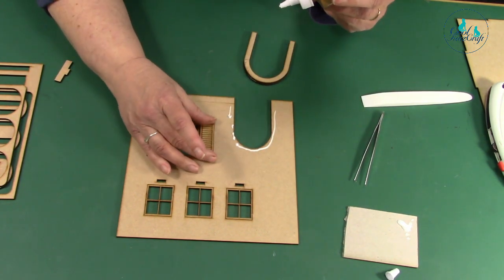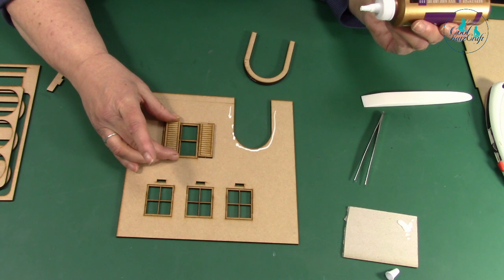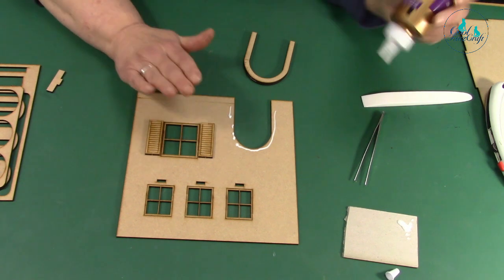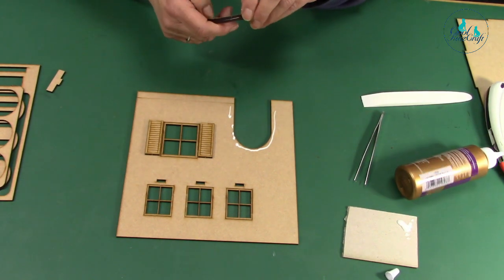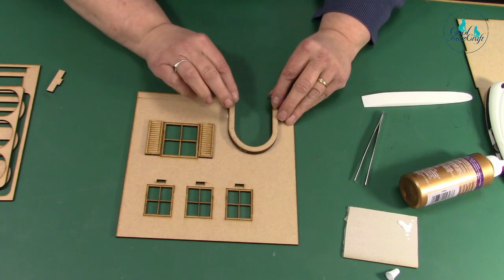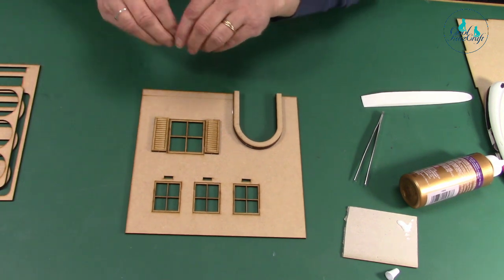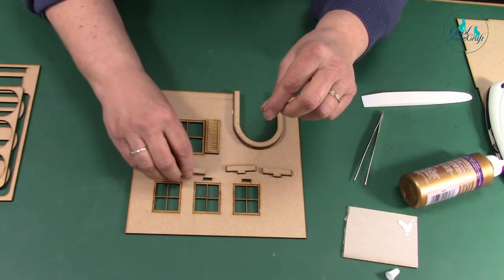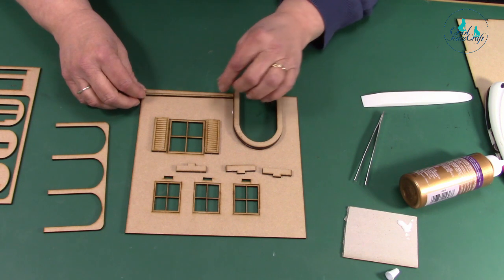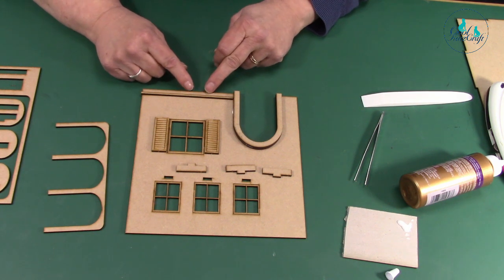Stick these shutters on while I'm here — again you can angle them if you want, or put them so they're actually shut, it's entirely up to you. I need to make sure this is flush here. We've got these supports and our archway, and a little piece here which is like the stone bit at the bottom of the buildings — that marks where the waterline would be, where the damp course would be.